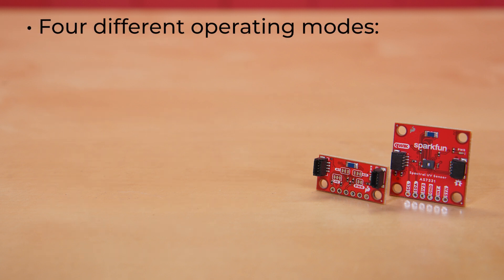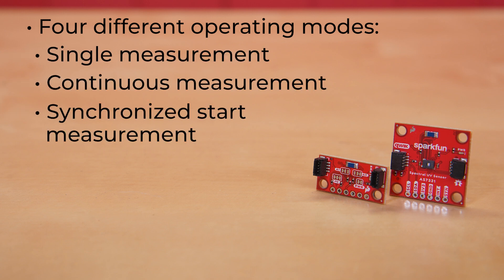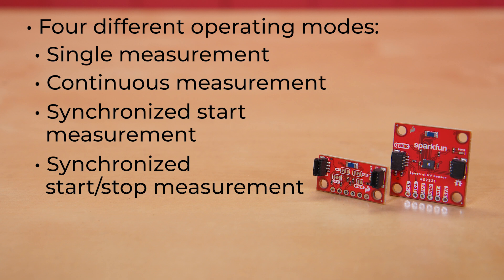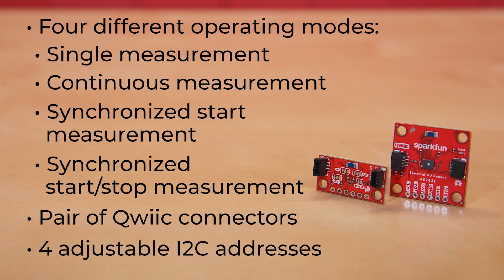It offers the user four different operating modes: single measurement, continuous measurement, synchronized start measurement, and synchronized start-stop measurement. Both boards have a pair of quick connectors and four adjustable I2C addresses, which can be set via the A0 and A1 jumpers on the boards.